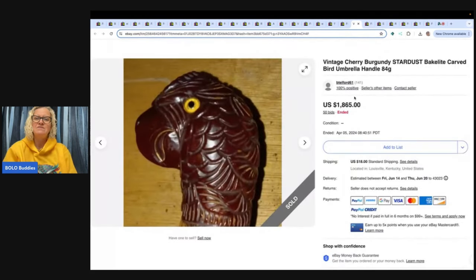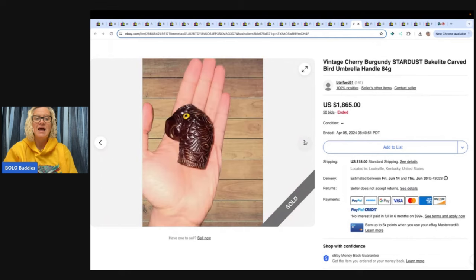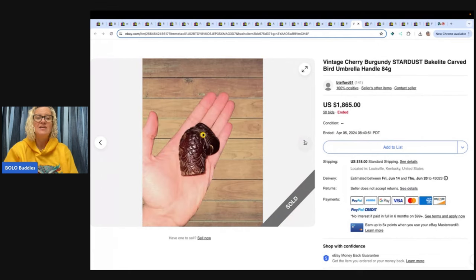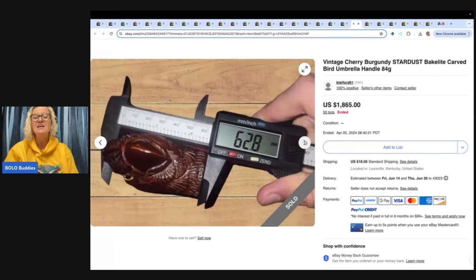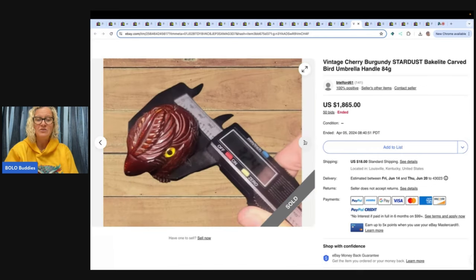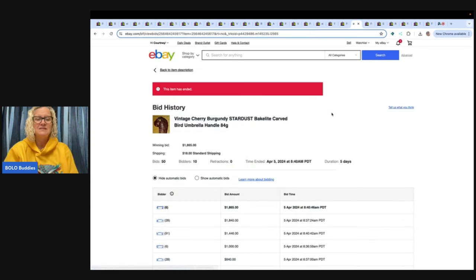This is a vintage cherry burgundy stardust Bakelite carved bird umbrella handle. $1,865. How rad is that? It is just the umbrella handle — not even the whole umbrella, guys. You're not getting the umbrella; you're going to get wet, but you have a really cool handle. 50 bids, 10 unique buyers, only six feedback.